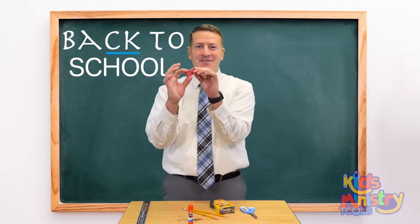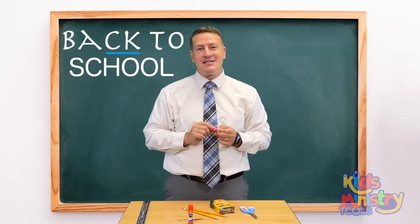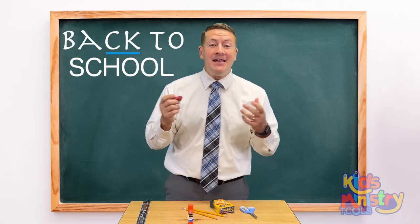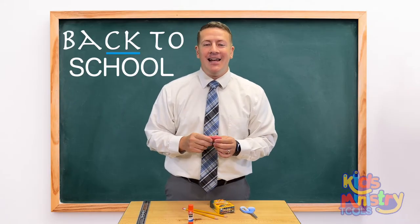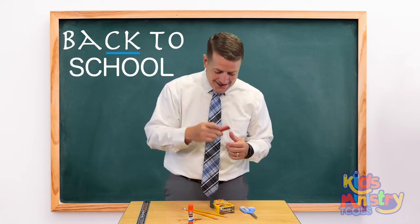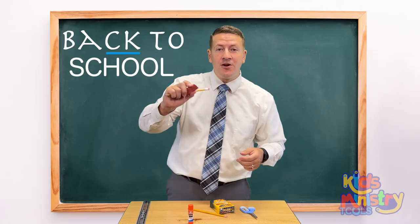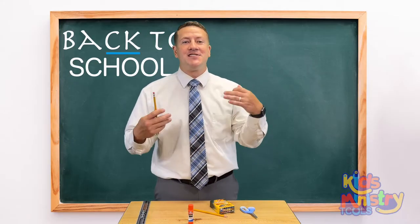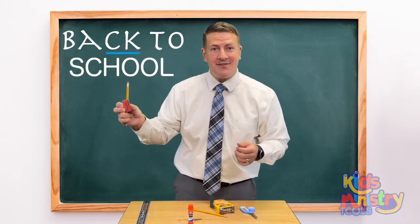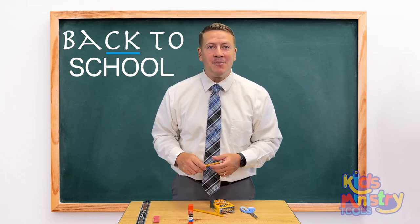Here's an eraser. What's an eraser for? Taking away mistakes. Sometimes we make mistakes — have you ever made a mistake before? I know I have. When we make mistakes, sometimes we have to go back and fix them, and that's what an eraser is for. When you're writing with a pencil and taking notes, the eraser goes back and fixes any mistakes you've made. Did you know that God is a God of second chances and his blood wants to wash away our sin — erase it forever? God gives second chances, a chance to fix the problems you've made.